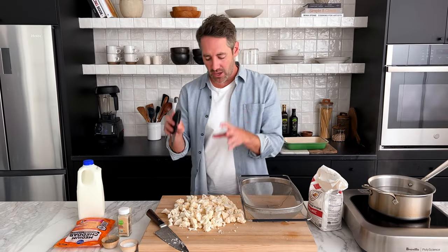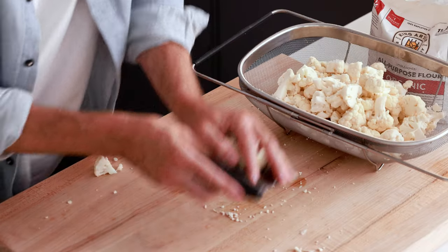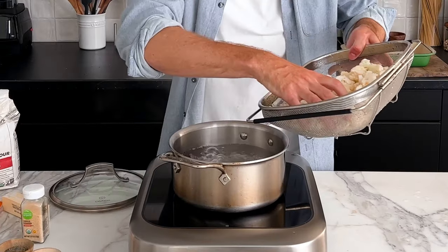Now I'm going to take all of these cauliflower florets, put them in my strainer, give them a quick rinse, and I'll be right back. Next, we need to bring a pot of boiling water — just about two inches high — bring it to a boil, and then we are going to add our cauliflower straight into the pot.